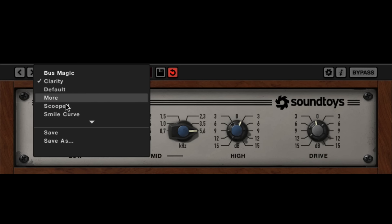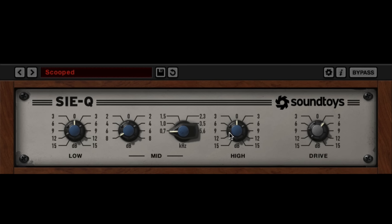I figured we could walk through a couple of these presets. Here's a scooped EQ — it definitely has some neat character to it. Here's a telephone preset. It can get pretty dirty and gritty if we push that too hard, of course, when we're really cranking those mids.